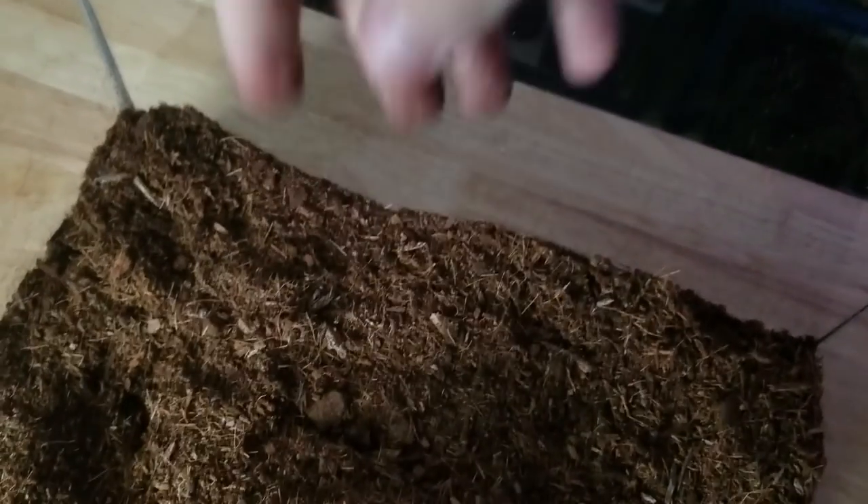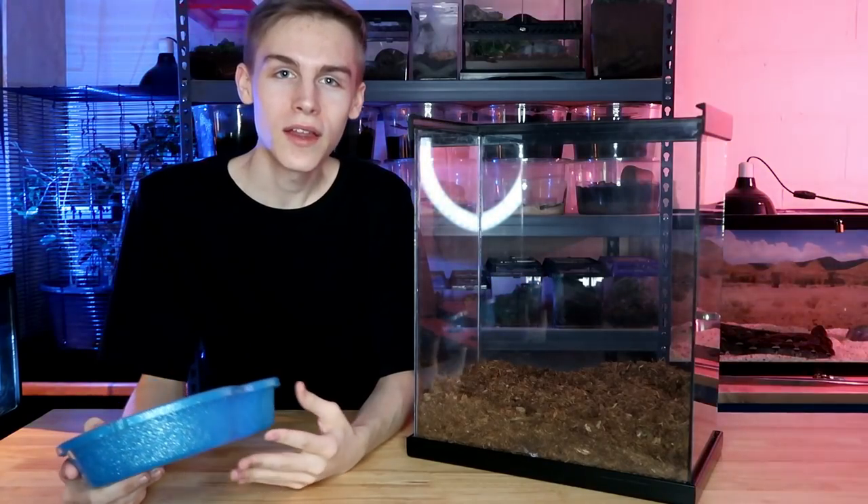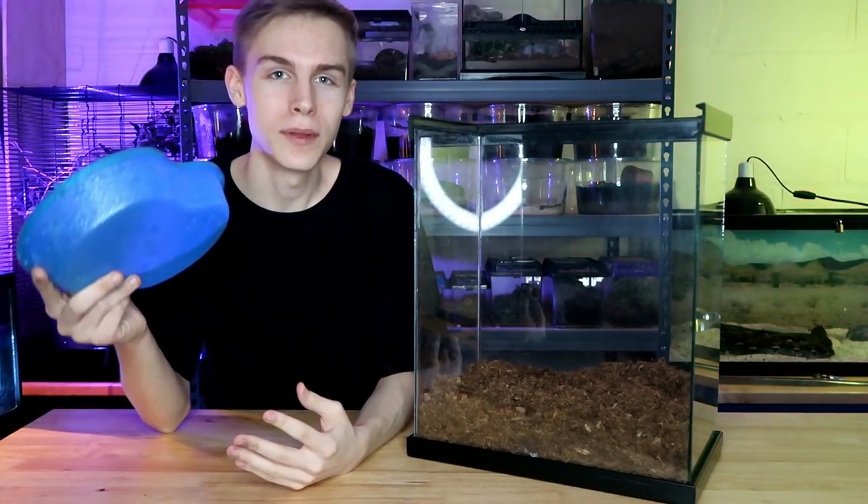The first step is adding the substrate. We're just gonna dump in this whole bag and spread it around the enclosure. Now that the substrate is in, it's time to add the big water bowl.